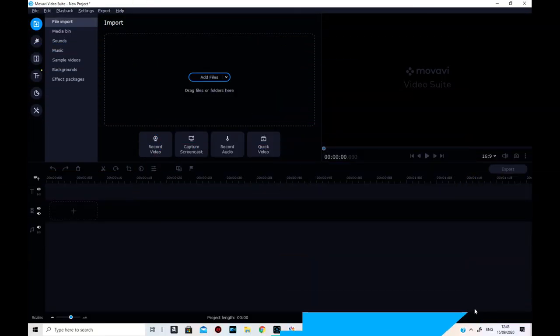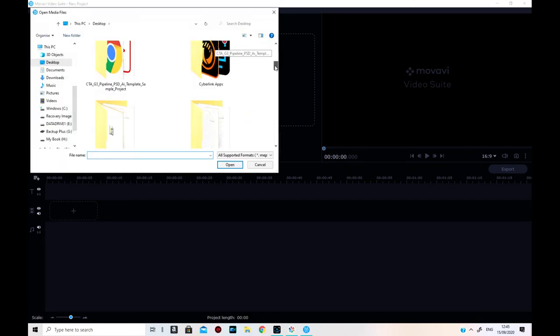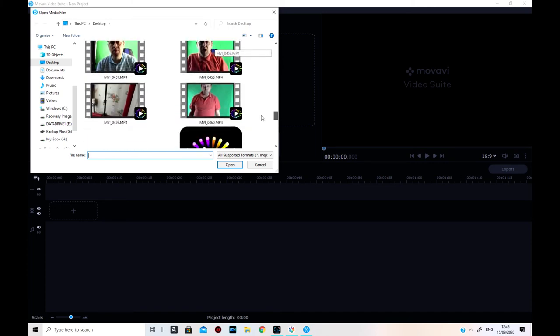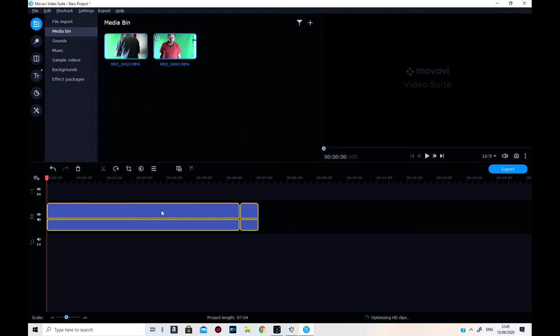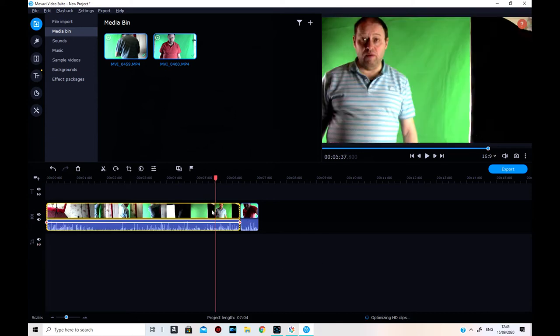I've just started a new project in my Venue and I need to add the files. I'm going to get the files I've already done and I'll need to cut them here as well since I haven't done that yet. I'll just add them first of all, then pull my first track down — though it's pulled both tracks down, so I'll deselect.